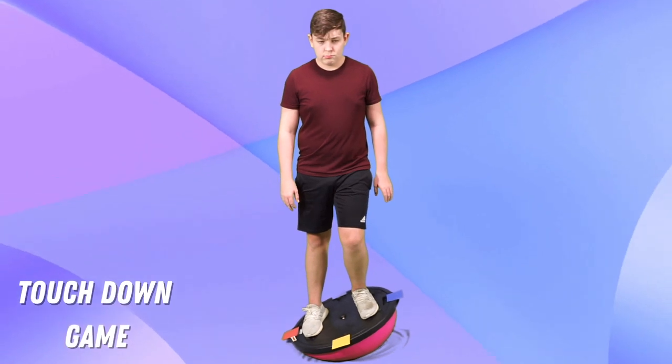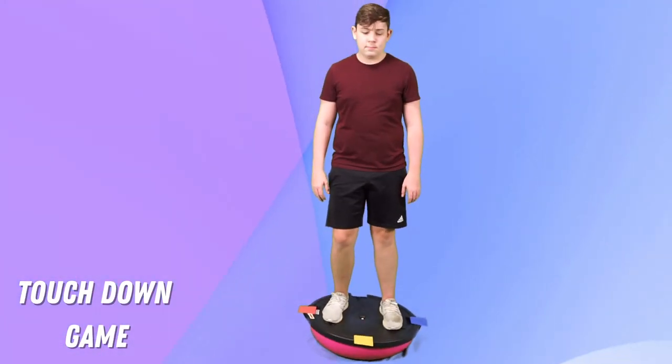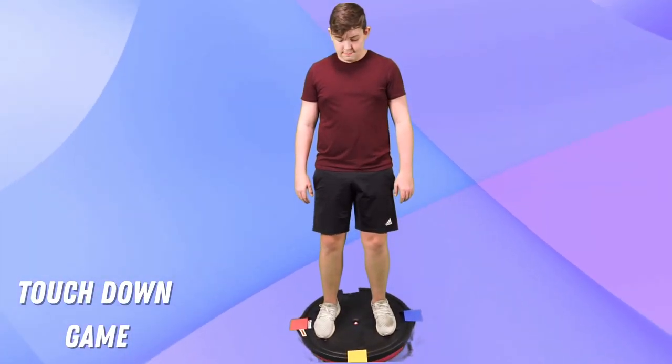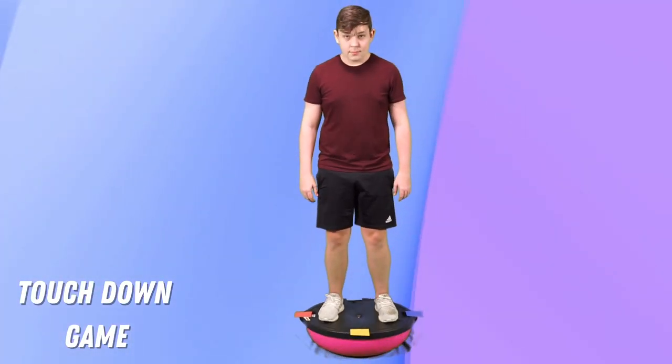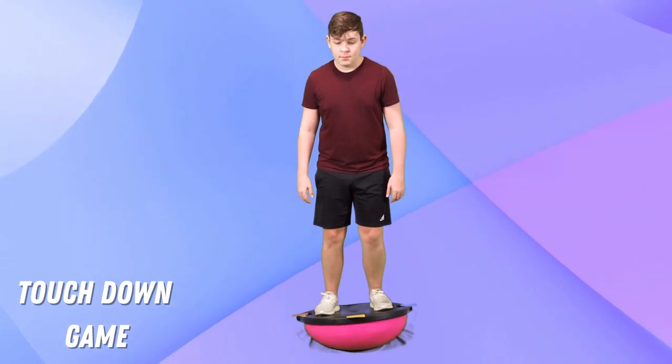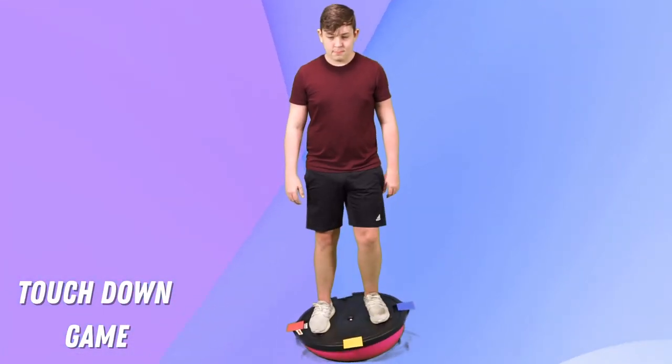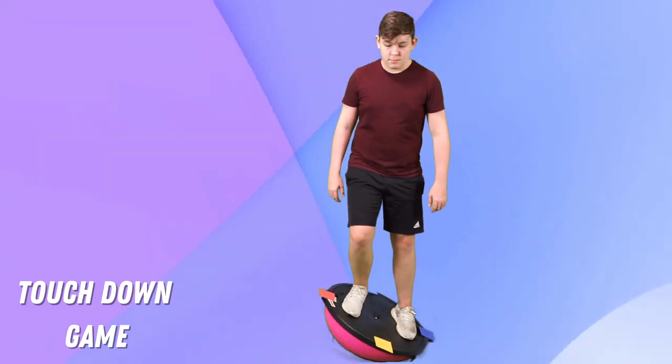Each time they grab a card, they slowly touch that section of the ball down to match the color to the ground. So if they draw the red card, they slowly lower the BOSU ball down and touch the red side of the ball to the ground and come back to standing. Once they get the hang of one square, you can move on to two.